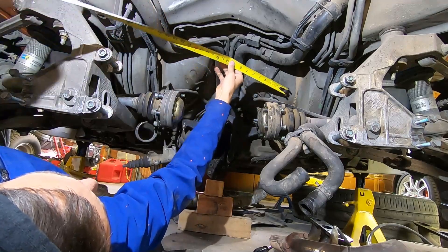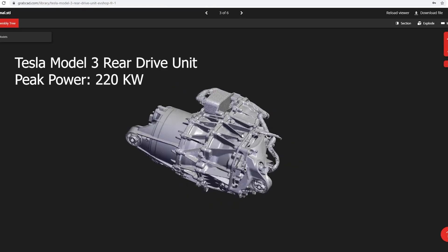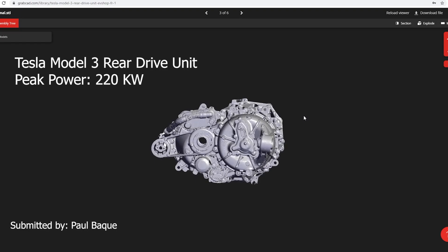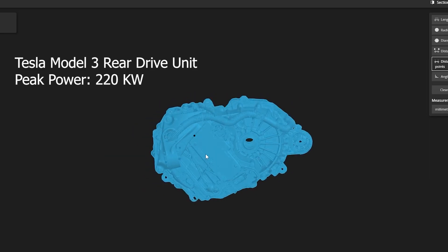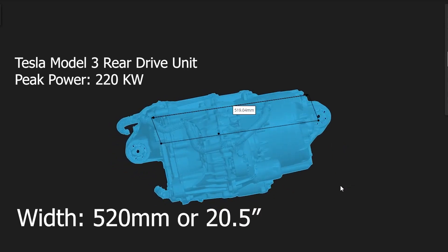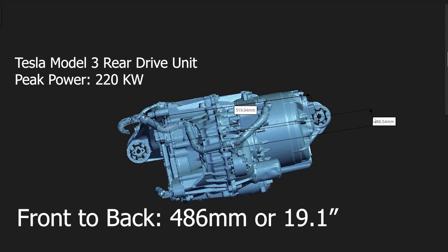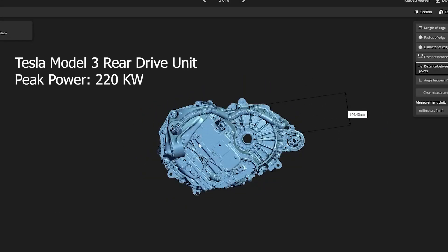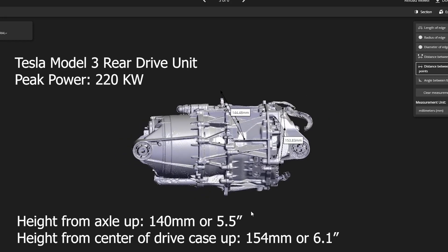Now that I had some measurements from the car, it was time to look at CAD drawings of the two Tesla drive units. Starting with the Model 3 rear drive unit — both files come from GrabCAD, a great website where people submit their drawings. A really nice feature is that you can measure distances between points. The width comes in at just under 520 millimeters, not including the motor mounts, which I could remove if needed. The front-to-back measurement is 486 millimeters, or just over 19 inches. I also looked at the height from where the axles come in to the top, and from the middle of the motor case to the top.